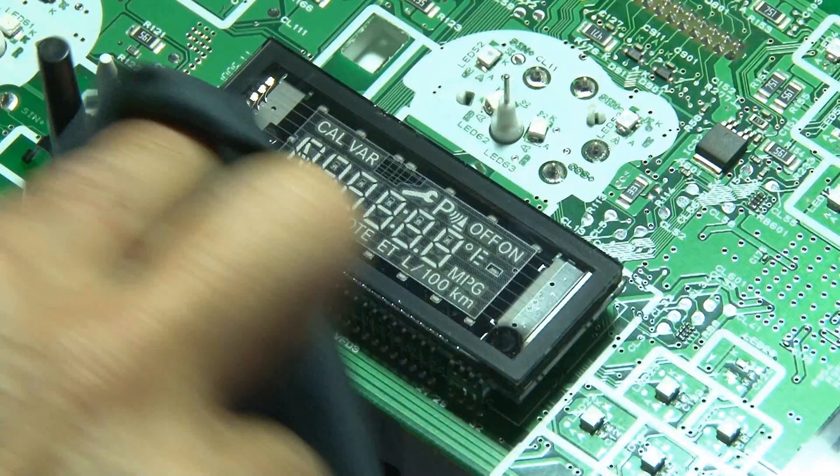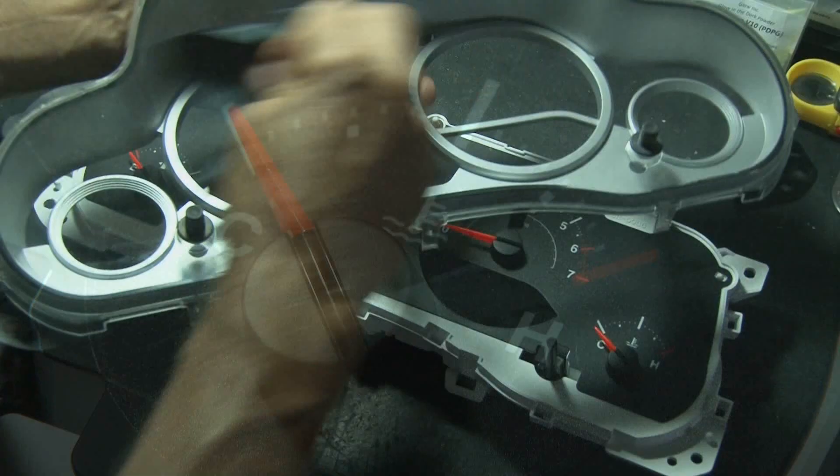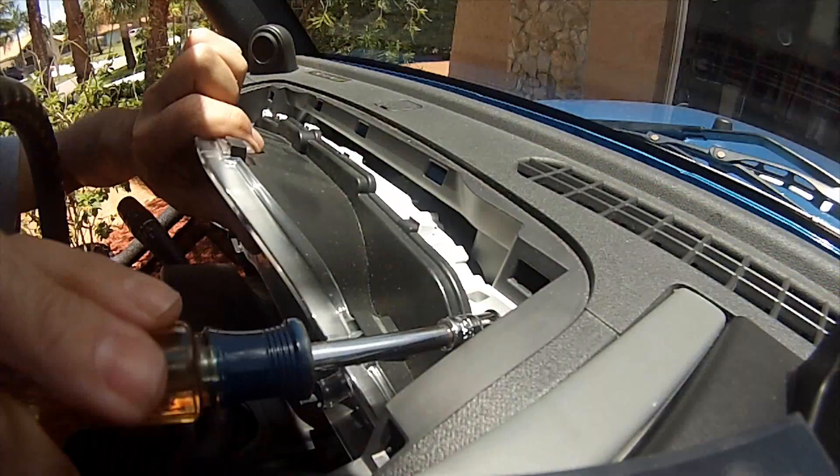Everything was fine, so it was time to put it all back together. I took a second to clean a couple of those displays because they got smudged during my work. I snapped the panels back in place, reinstalled the needles, and gave the bezel a quick clean before putting it in place. Then I took it back out, plugged in the wiring harnesses, and reinstalled the dashboard cluster.